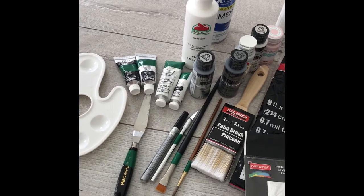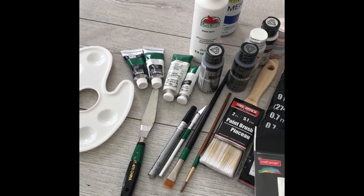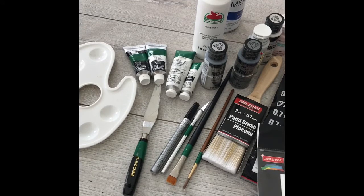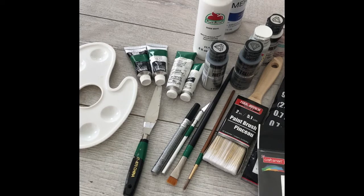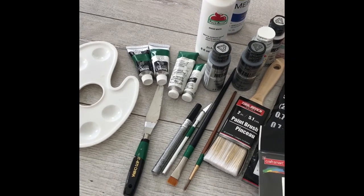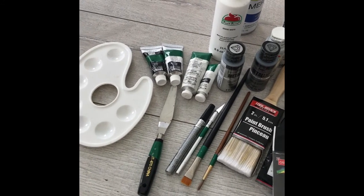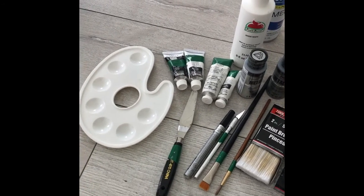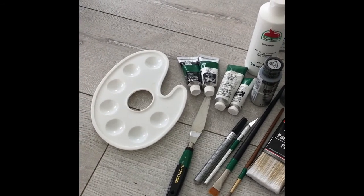Now in choosing your paints, you really want to understand first what kind of look you're going for. I wanted a very glam and very modern look, so I mixed a lot of satin finish acrylic paints and metallic acrylic paints, as well as some glossy finishes. You don't have to use these kinds of finishes, but keep in mind that whatever finish of paint you choose is essentially the overall look of what your art is going to look like.